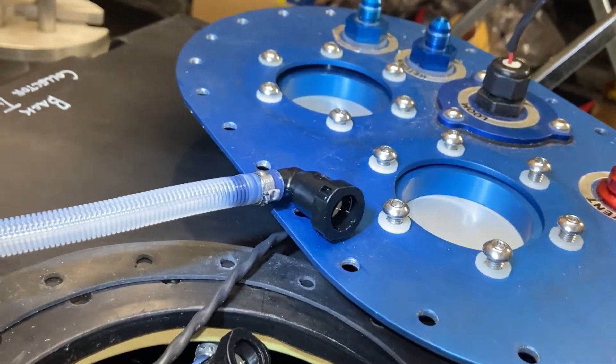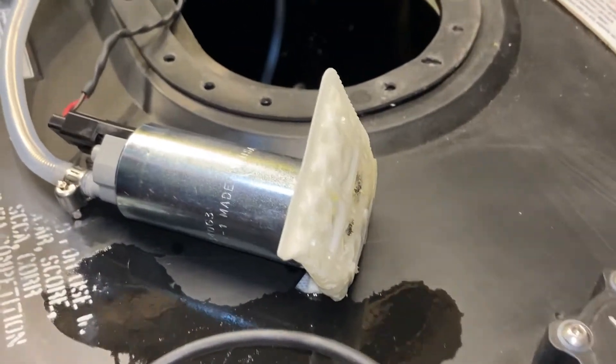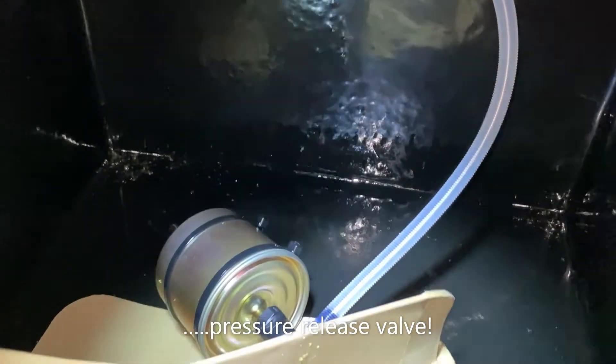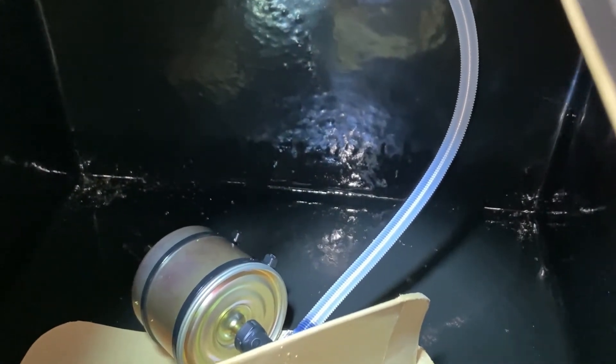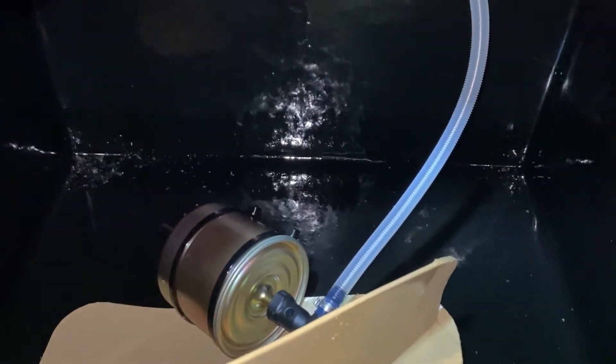We've just unclipped the clip from the fuel pump. So the pickup goes through the filter, through the fuel pump, through that hose down to this secondary filter in the tank — which to be honest I didn't even know I had in there — and then that hose feeds up to the top plate. So that's all disconnected. Move the top plate away now and then get the collector out.